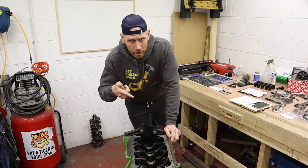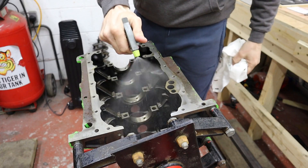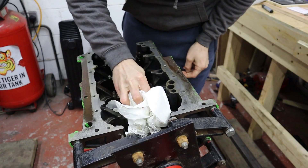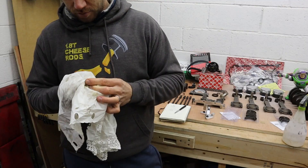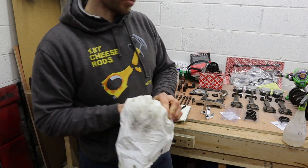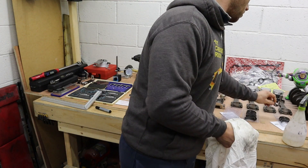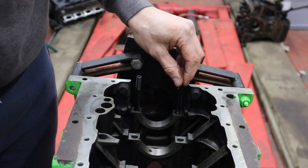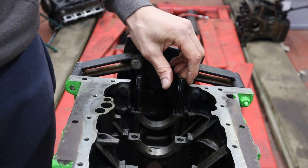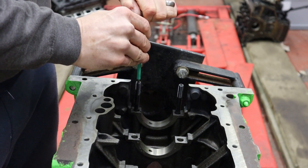So, to test the oil bearing clearance, first I have to make sure the block is absolutely immaculate — also the bearings and the main caps, the registers they sit on, have to be absolutely immaculate too. On this project I'm going to be using ARP main studs, so I have to make sure those are immaculate as well. To install the studs, you just tighten them down hand-tight.